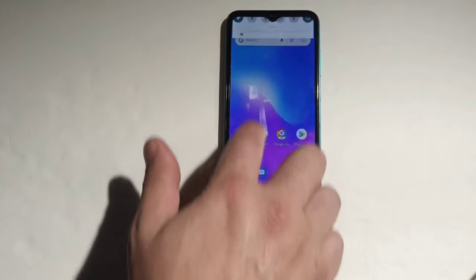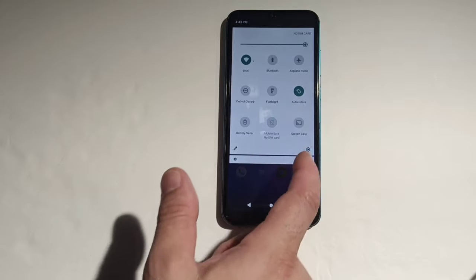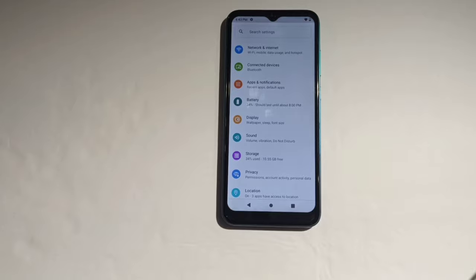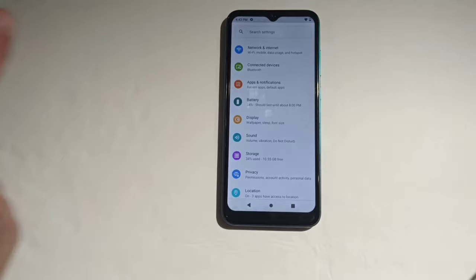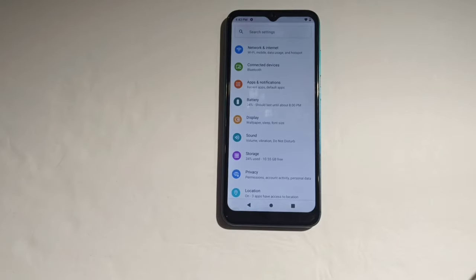Let me show you guys some of the settings. You get your standard settings — Wi-Fi, Bluetooth, airplane mode, do not disturb, flashlight, auto-rotate, battery saver, mobile data, and screencasting. The screencasting actually works really well — I already cast it to my Samsung TV, boom, right away. This phone is dual SIM, global version, unlocked to all carriers. Under connections you've got casting, printing, and Bluetooth.